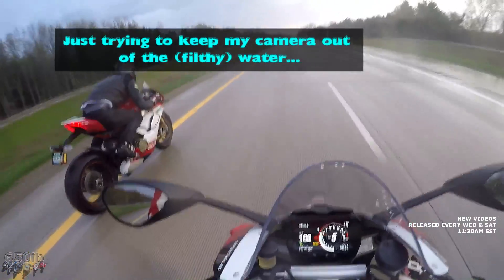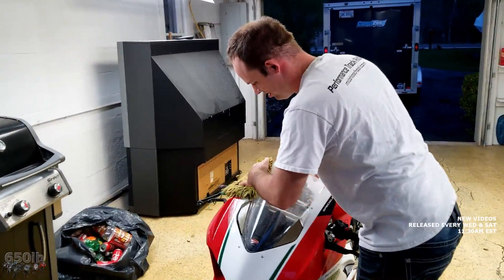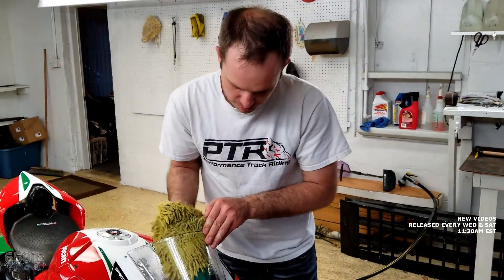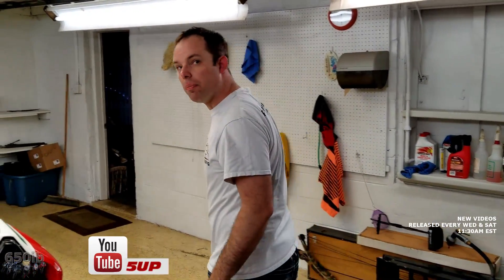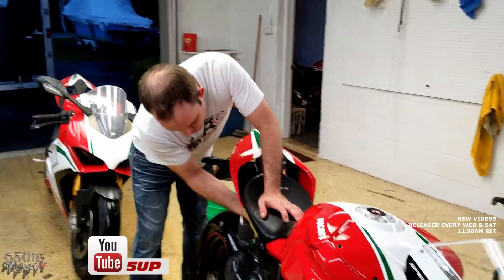I'm trying to keep my camera out of the water. After getting caught in the torrential downpour of epic proportion, we are back at Steve's residence and about to clean these things off. Steve, your first impressions in under two minutes of your new V4 Speciale? I love the power delivery — how smooth it is. There really is no change in how the power comes on; the bike is just smooth throughout the power band. It feels even more nimble and flickable than my 1299.